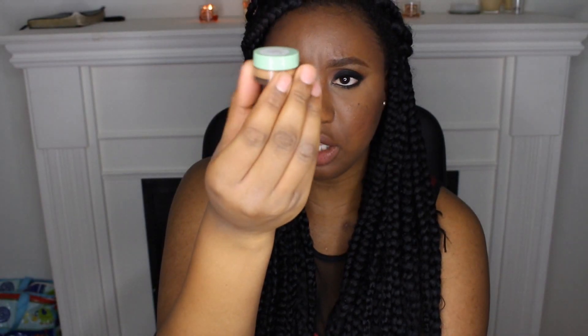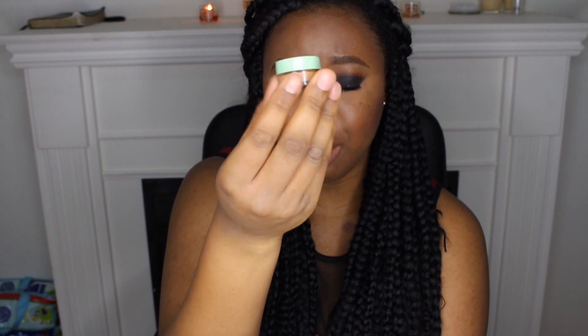I don't have a full-sized bottle of the 5W2 — the lighter shade I mix it with — I only have a sample, and it kind of holds a lot. I'll probably just keep going back to Sephora and getting samples because I'm not going to buy another full bottle. I only need a tiny bit to mix it with anyway.